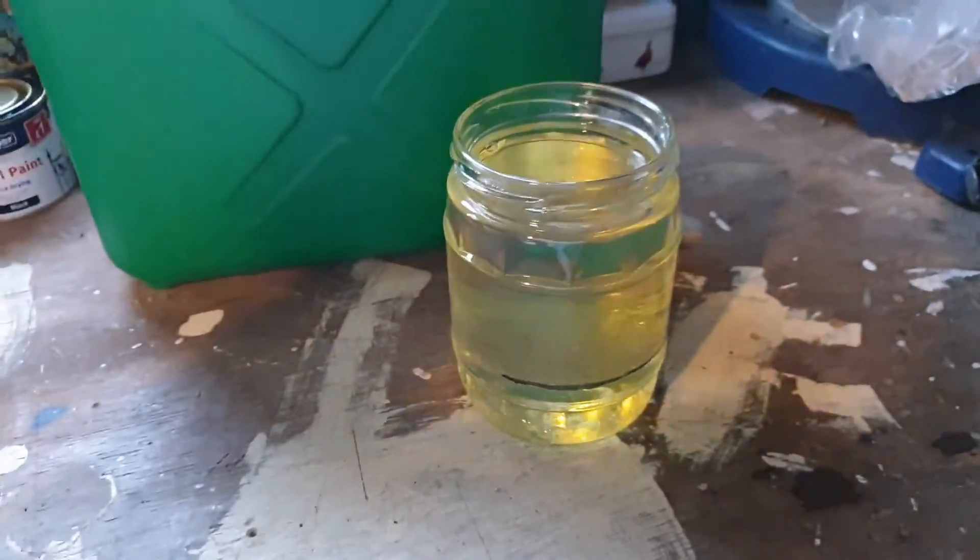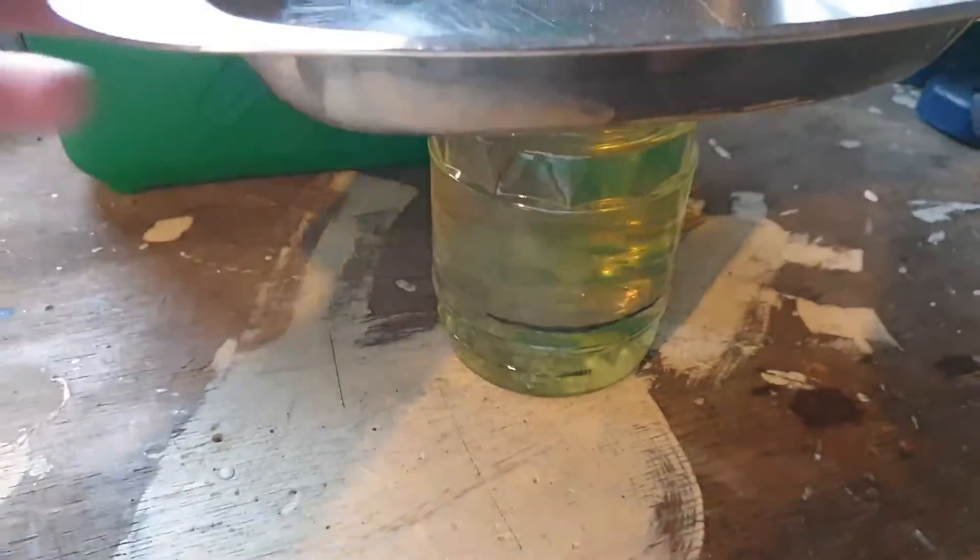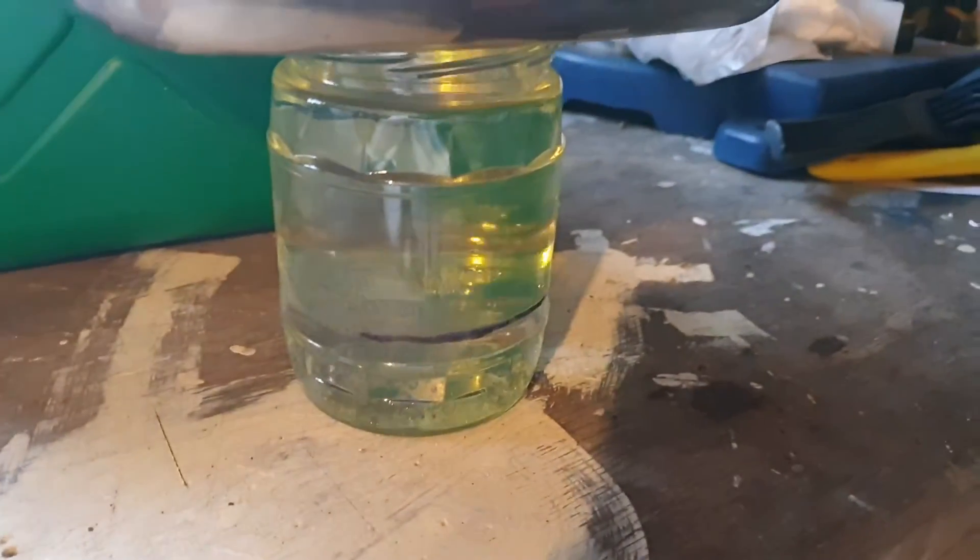I don't think it makes much difference but like before I'll just cover the jar and we'll give this a few minutes.